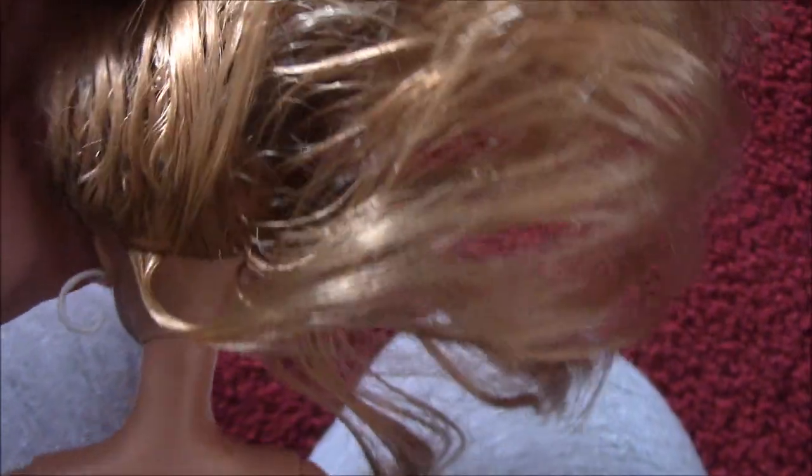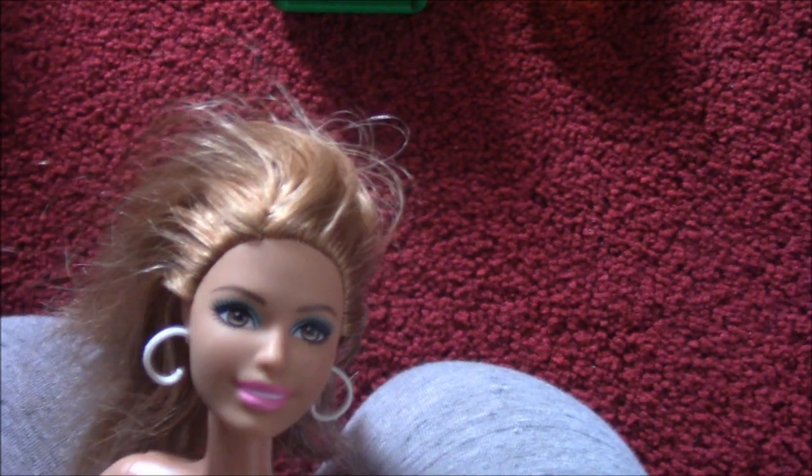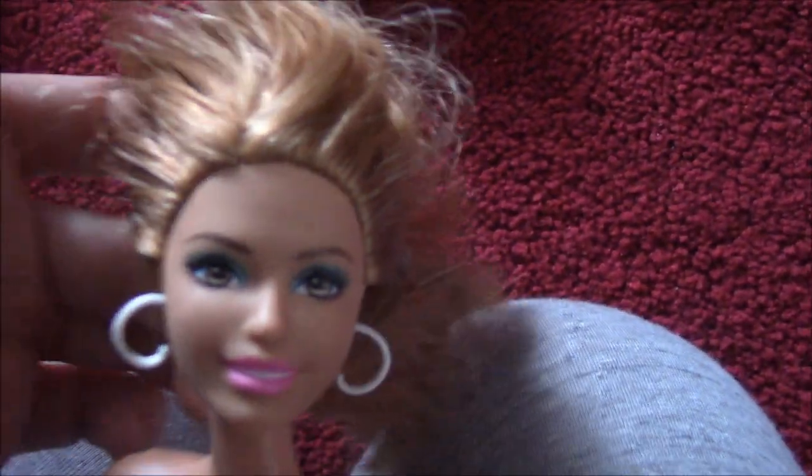As you can see, all along her scalp area it's really stringy looking. It kind of has that sticky tacky feel to it. When you try to brush the hair it just kind of stays where you leave it. I guess if you're going for a crazy look it works, but in general you really don't want glue all over your doll's head.